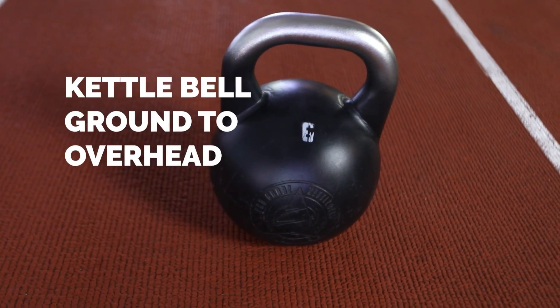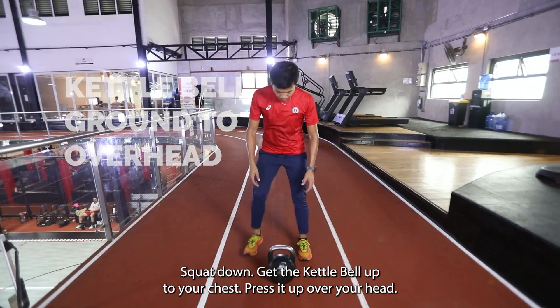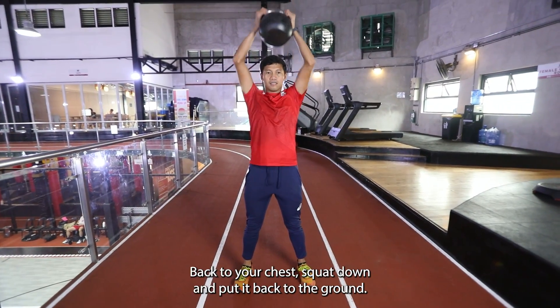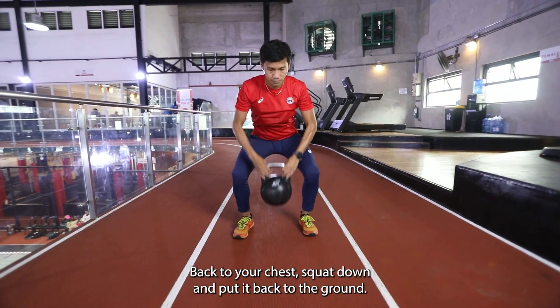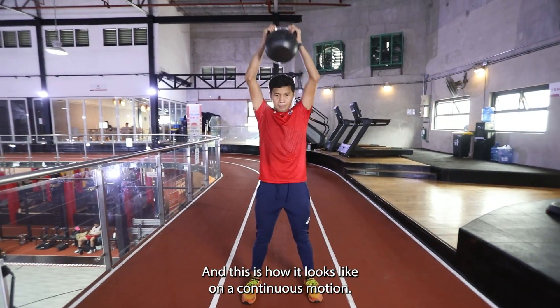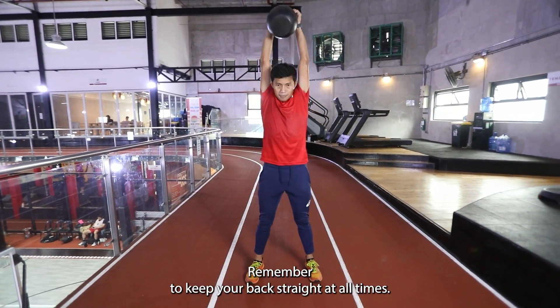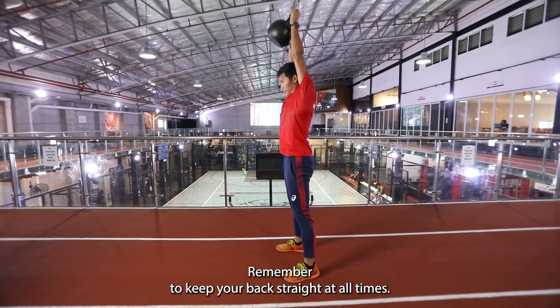Kettlebell ground to overhead. Squat down. Lift the kettlebell up to your chest. Press it up overhead. Back to your chest. Squat down and put it back to the ground. This is how it looks like in a continuous motion. Remember to keep your back straight at all times.